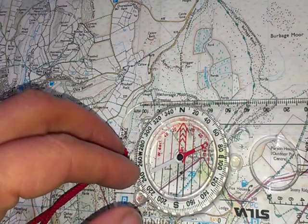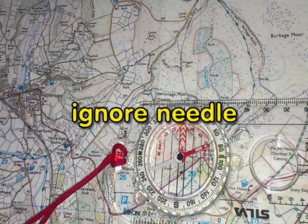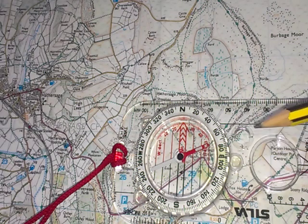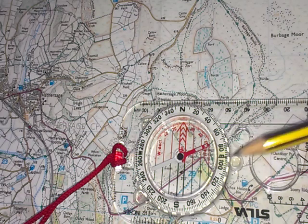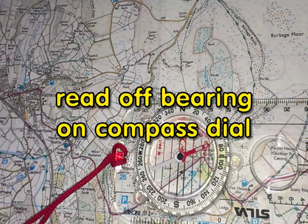I can ignore the needle for now — that's always going to point to north, so I'm not worried about that. Once I've done that, I can look on the dial and there's a little black line in the dial and that's where I read off. In this case it's due east — 90 degrees — which is what we'd estimated. So I know that I've done the bearing correctly. That's how you take a bearing off the map.